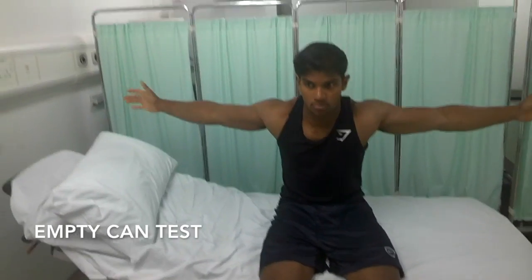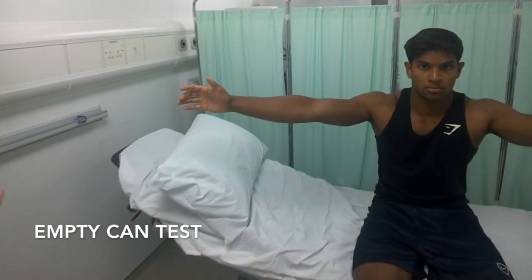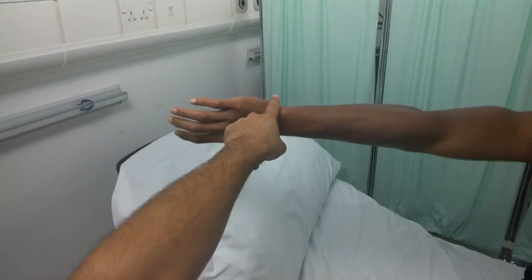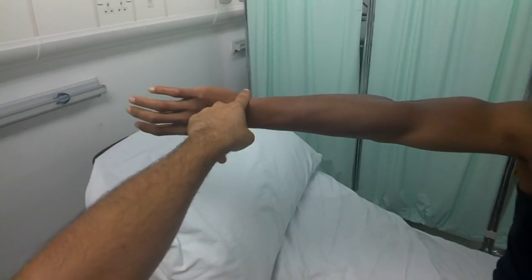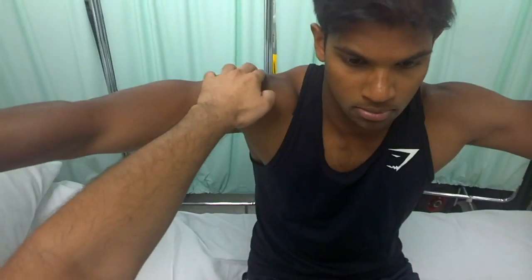The next thing to do is the empty can test, which assesses the supraspinatus tendon. Ask the patient to bring the arms up to the side with thumbs up, then bring their hands forward to 30 degrees. Pretend they are holding two cans of Coke and emptying them — that is the position. Then gently push down on the wrists. The patient may experience pain in the shoulder and subacromial region if positive.